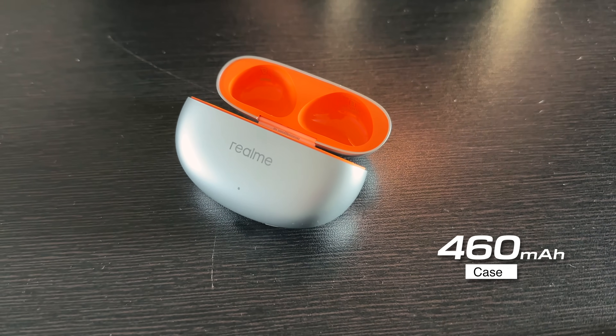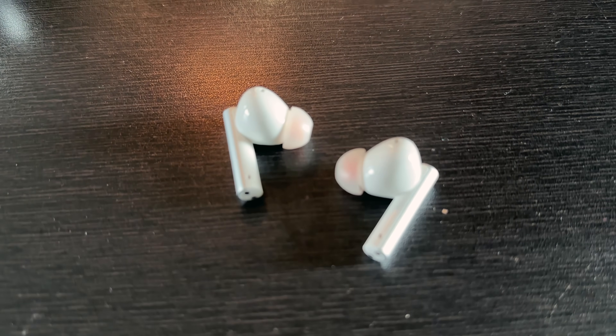Coming to the battery - the case comes with a huge 460mAh battery while each earbud comes with a 58mAh battery. The buds will last about 10 hours straight on a single charge without ANC, about 6 hours with ANC, and total music playback is 40 hours. I've never been able to kill the battery in one go - it lasts pretty long and that's the last thing you need to worry about.